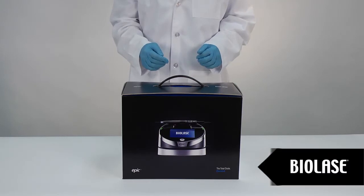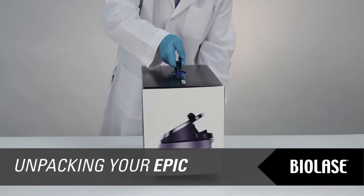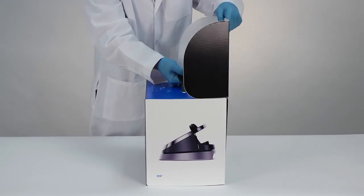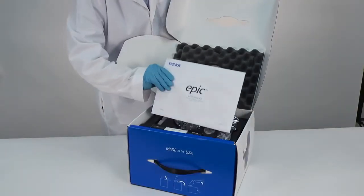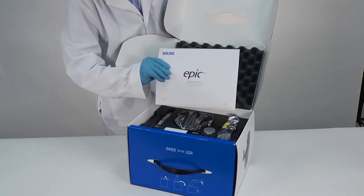Your EPIC system is shipped inside a convenient carry case for easy transportation. To open the EPIC packaging, set the box with the handle up, lift the flap, grab the handle, and tilt the package forward to access the EPIC and all accessories as shown. You will see the EPIC Welcome Kit, which contains important documents related to your EPIC system. Be sure to review all items carefully prior to first use.